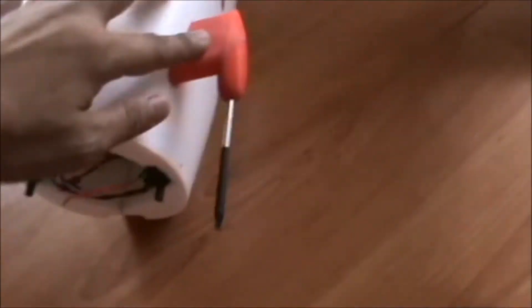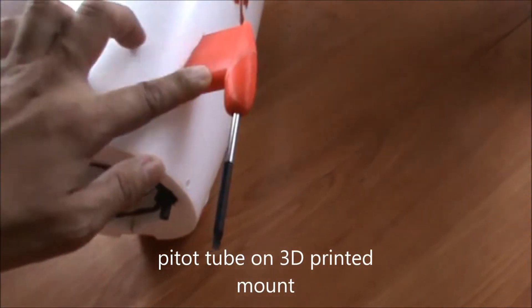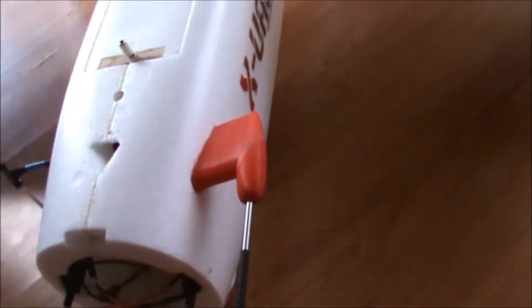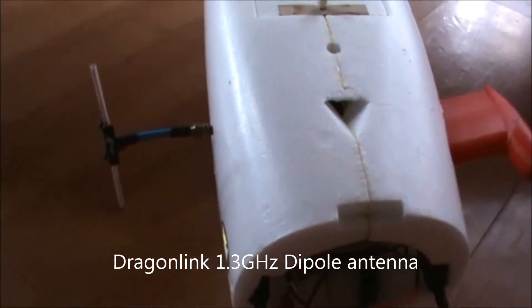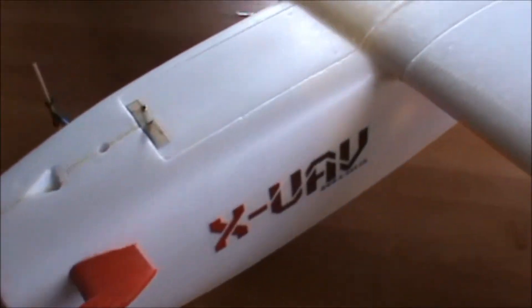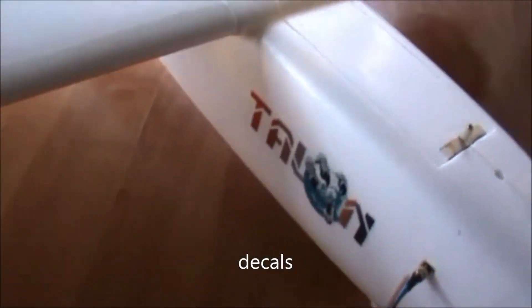Here we have a pitot tube and a 3D printed pitot tube mount, with the airspeed sensor located inside the fuselage. On this side we have a dipole for 1.3 GHz from FPV Pro, the manufacturer of the Dragon Link — one of the best antennas out there.